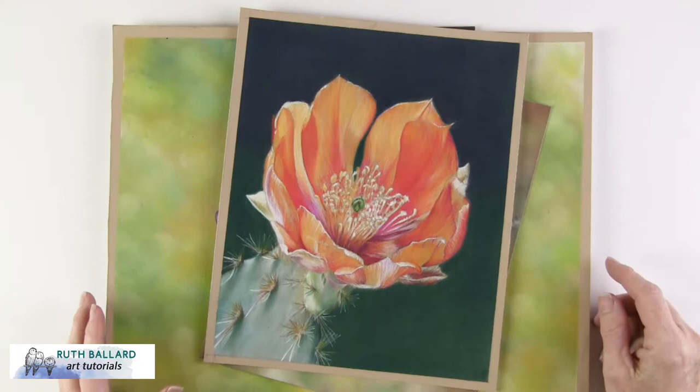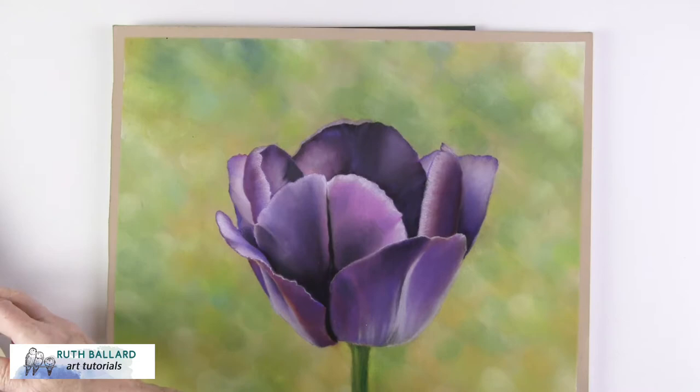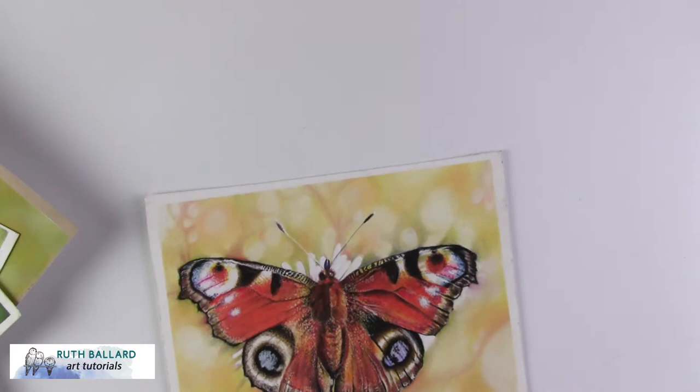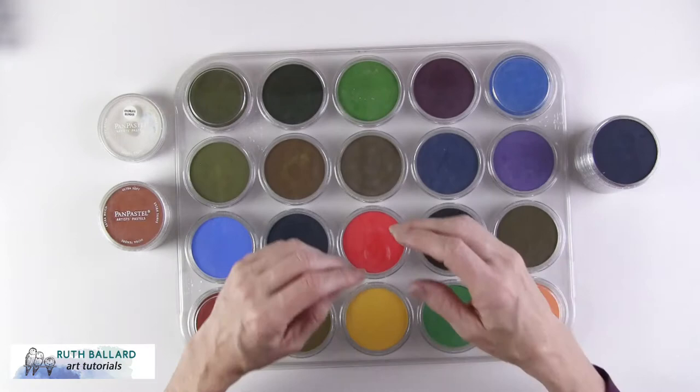Here are some backgrounds that I created using pan pastels. I only have about half of the full set of about 85 colours that are available, but I was still able to achieve a wide variety of different shades from what I own. Today I want to show you a demo of a watercolour lily where I used pan pastels not only for the background but also for the reflection.